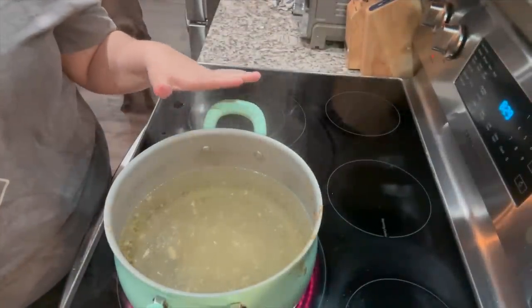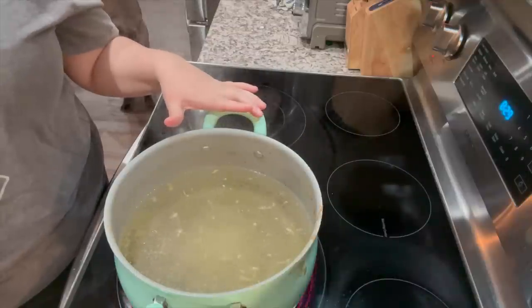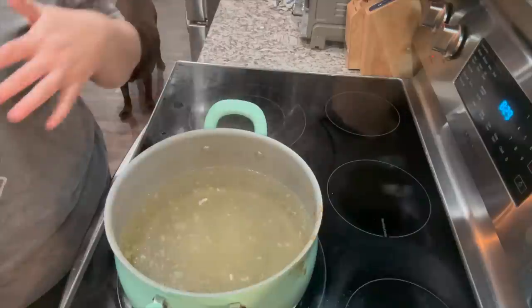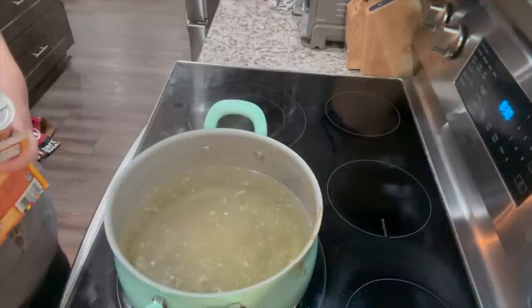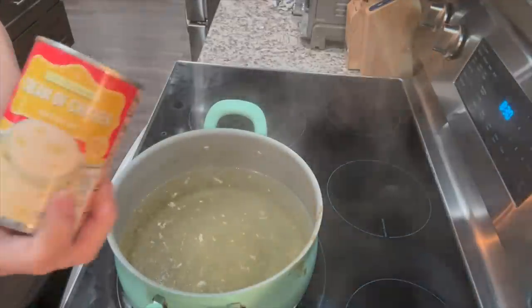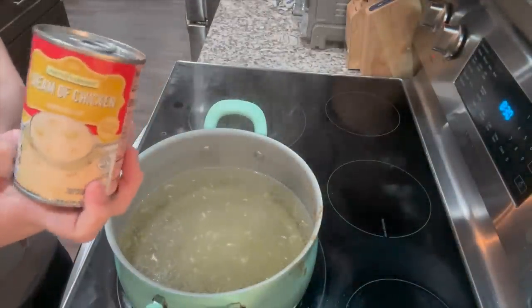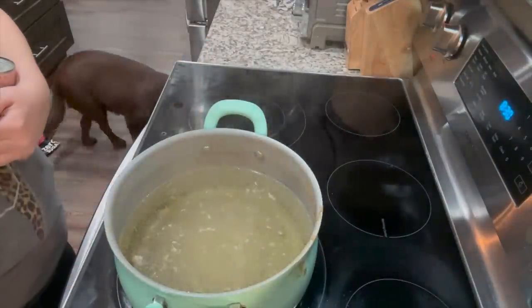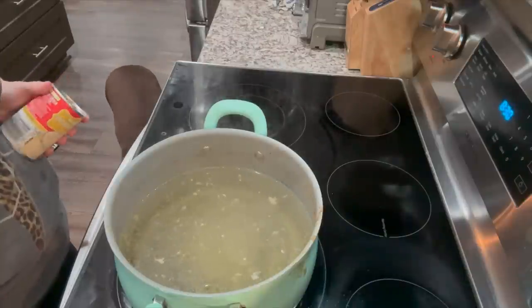Right now we've got the water that the chicken boiled in — it had just salt, a chicken bouillon cube, and the chicken I boiled. I've left it on to boil and I'm going to add some soup. I'm going to add about three cans of cream of chicken, and then I might also add some chicken gravy to it, so it's going to be real good. Let me get these open and pour them in.